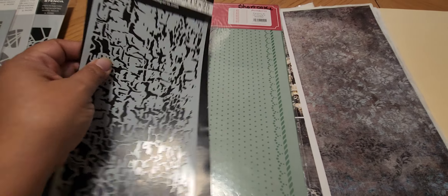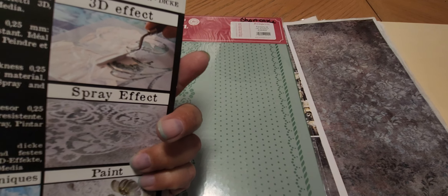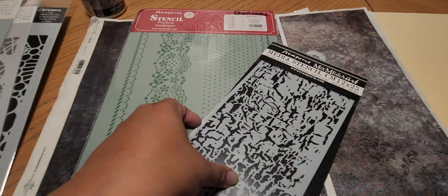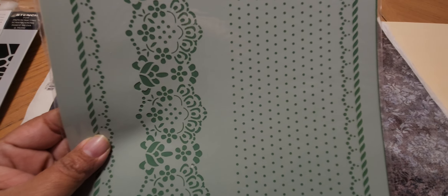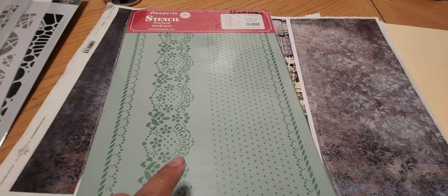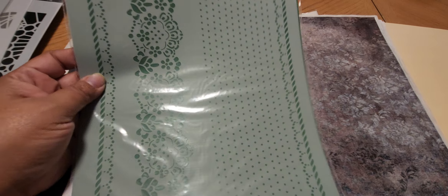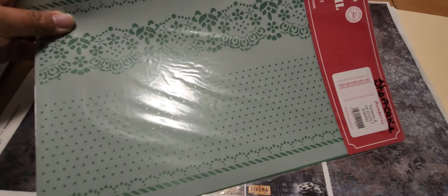Then this is Stamperia — this one is like a crackle paint lifting stencil. I think this would be really cool on a plate. And then I got this one from Stamperia also — it says Formato G — but I got it because of this lace design. I think this would be cool for stenciling on a gel plate or when I do the coffee dyeing thing. This reminds me of those big old vintage eyelet trim.